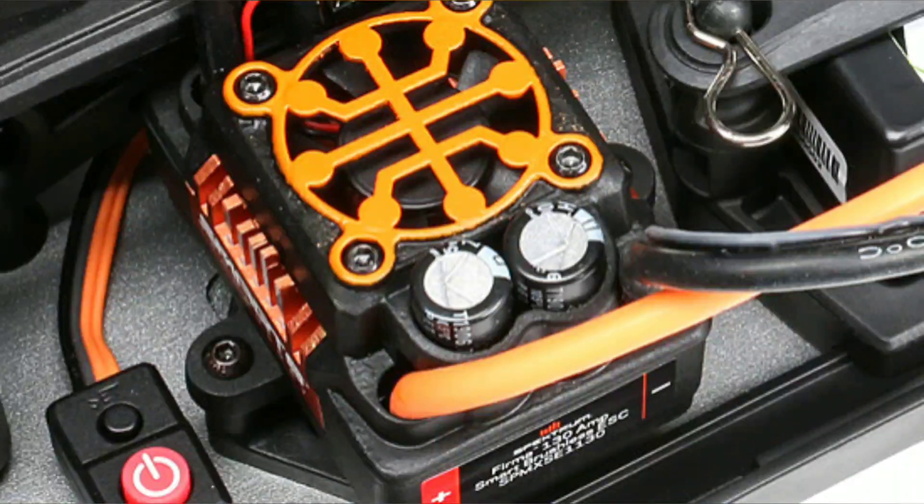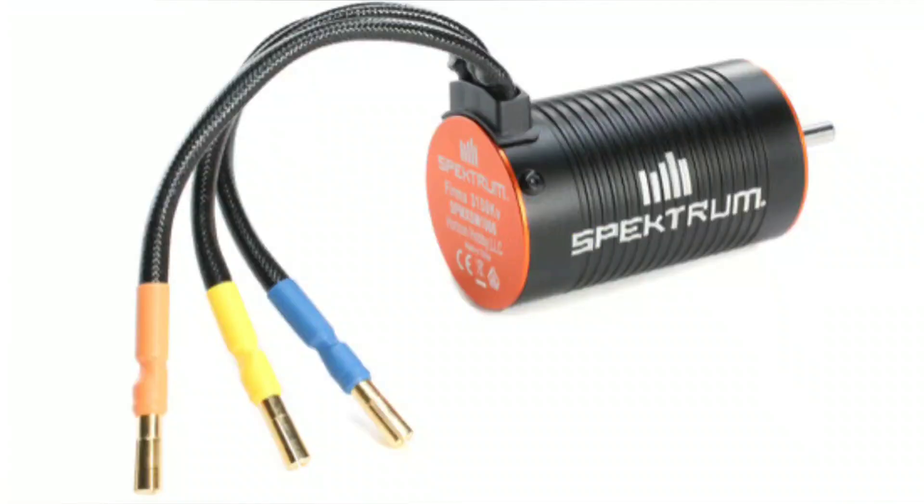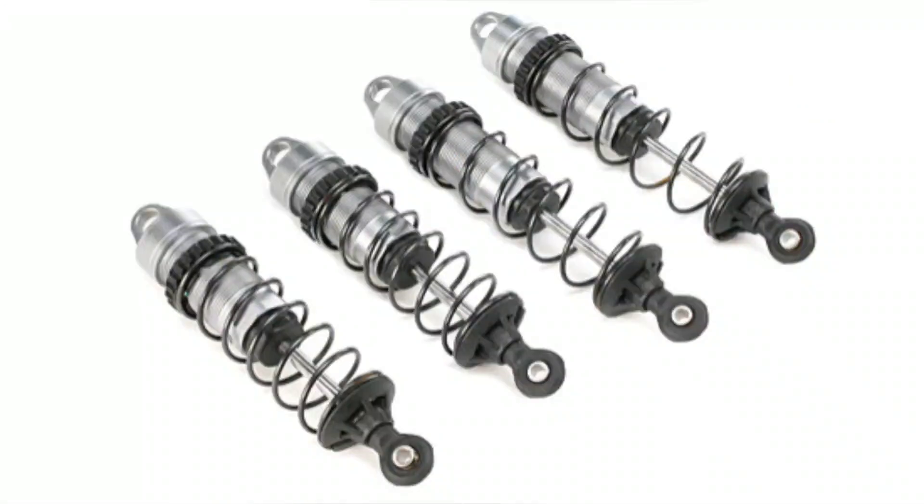I still have to look up some more information on the Smart Spectrum ESC, but I know it's a 130-amp speed controller and it comes with IC5 connectors. It also comes with a new motor — thank you Losi, because that other motor was just running on 2S with overheat issues. This is a 3150kv motor as well.